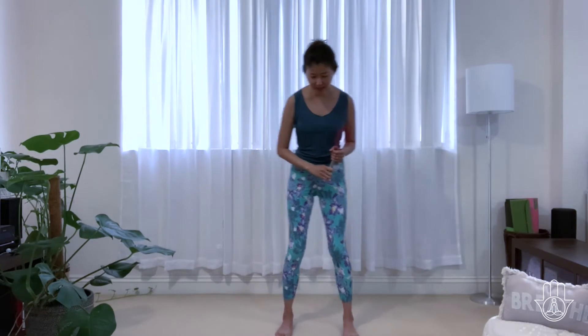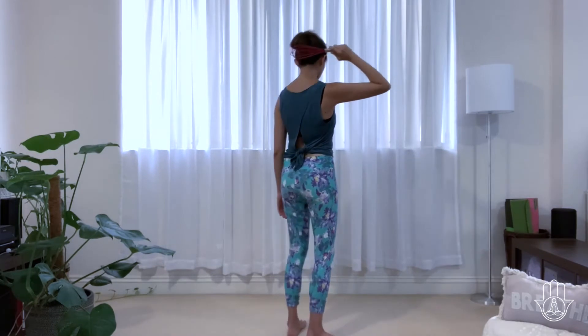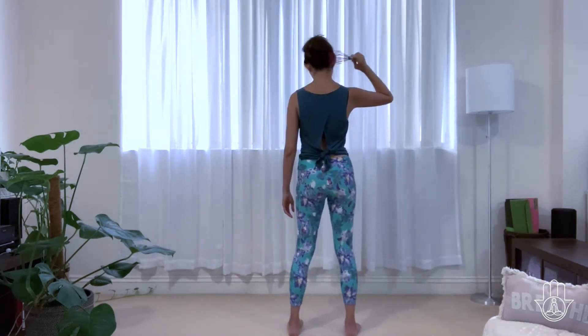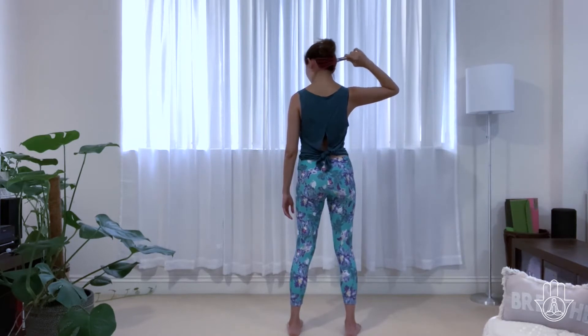Grab your whisk and let's start with your feet about shoulder-width distance apart. We'll be tapping along the meridians of the body, so let's start with the crown of the head, then tap down the back of the head, down the base of the skull, and move over to one side — there is an important acupressure point there — and then over to the other side as well.